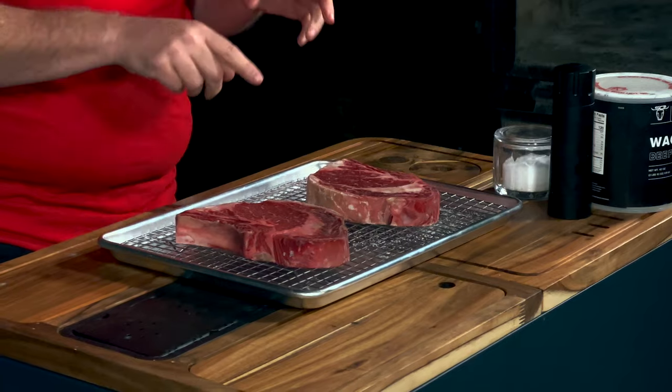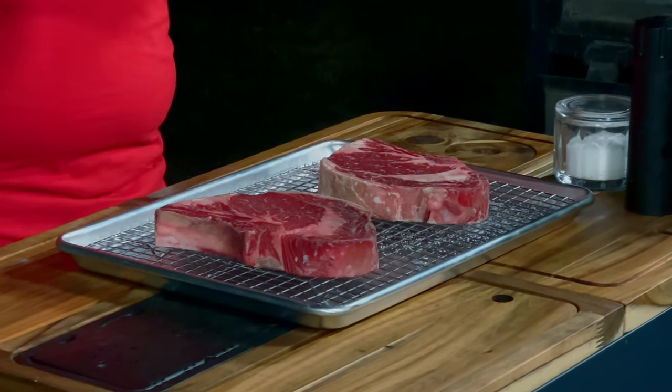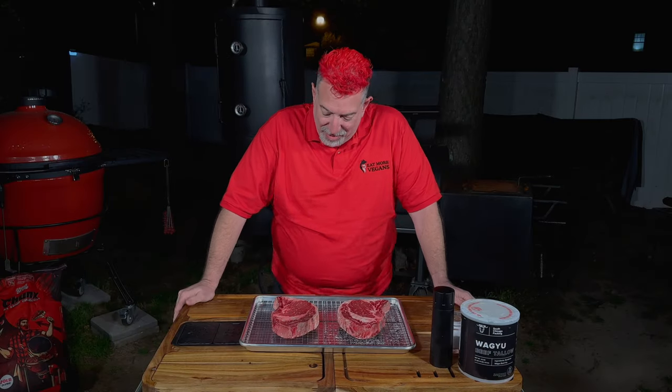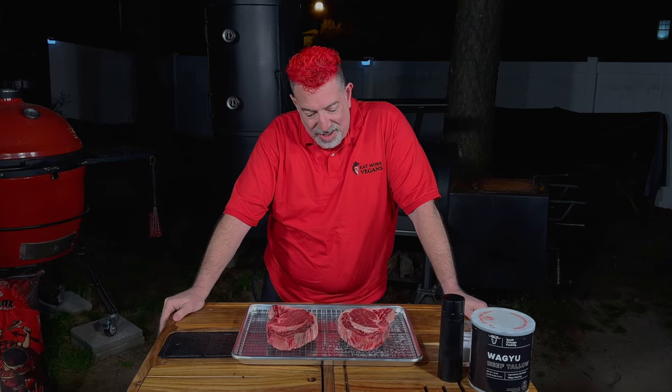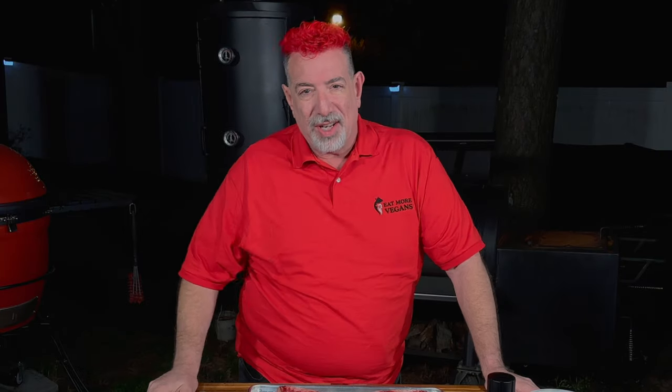I think maybe the salt didn't contribute to the amount of moisture coming out — maybe the refrigerator did. I could be wrong about this. We still have to cook it and see what the difference is, but there's a chance at this point that I have been leading you astray. Let's get the Kamado Joe fired up.